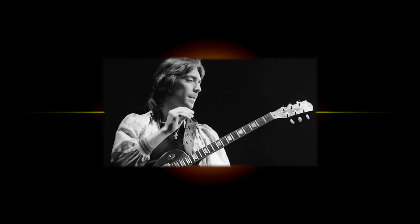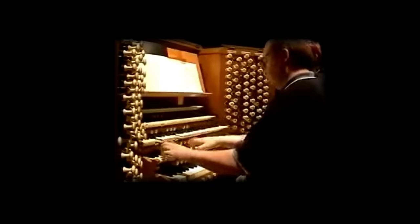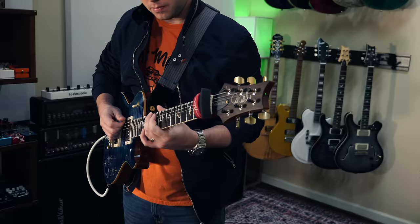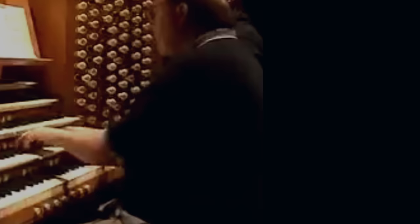In 1971, a UK guitar player named Steve Hackett, the guitar player for Genesis, was learning Toccata and Fugue, a piece by Bach. Steve decided it was easiest to play a certain section of that song on one string. As far as musical evidence goes, we can hear a little bit of tapping in the 1971 song by Genesis called The Musical Box.